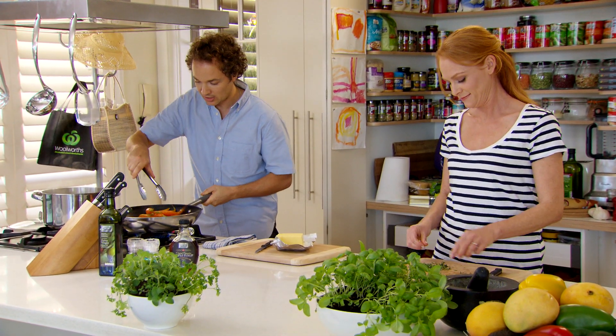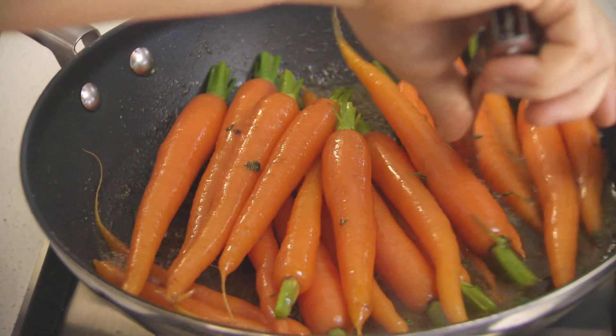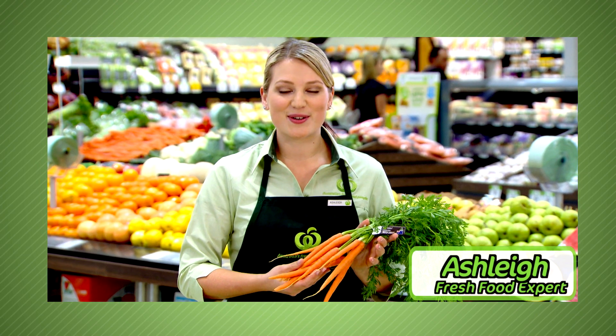Now we can start to just gently toss these around. Dutch carrots or baby carrots are usually sweeter and smaller than their standard counterparts. They're great in salads, pasta sauces, casseroles, or on their own as a healthy snack.